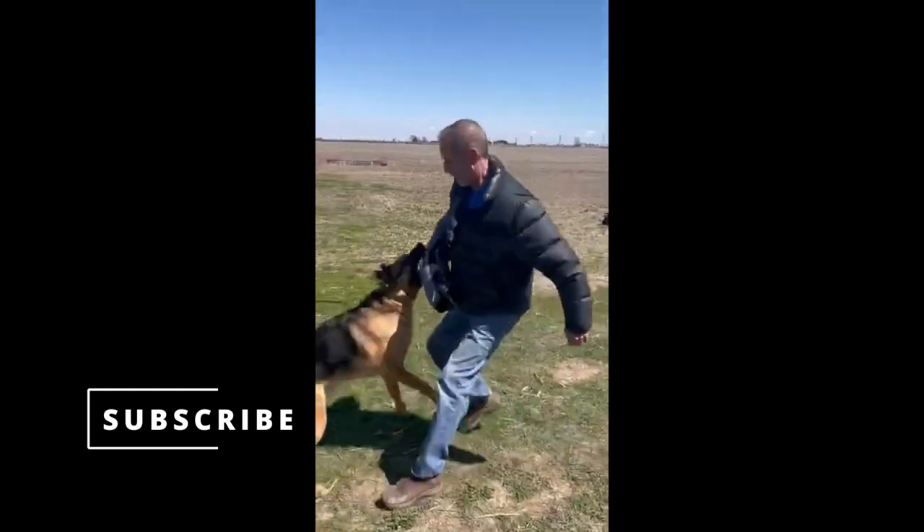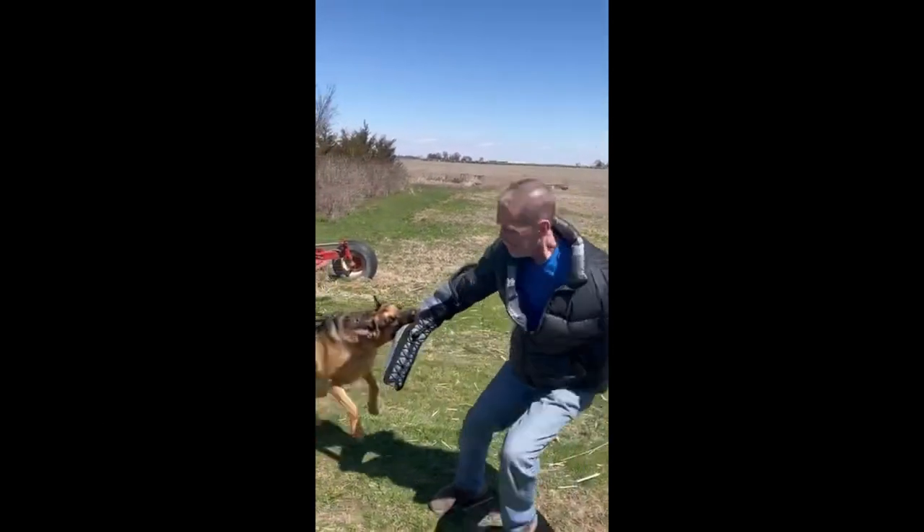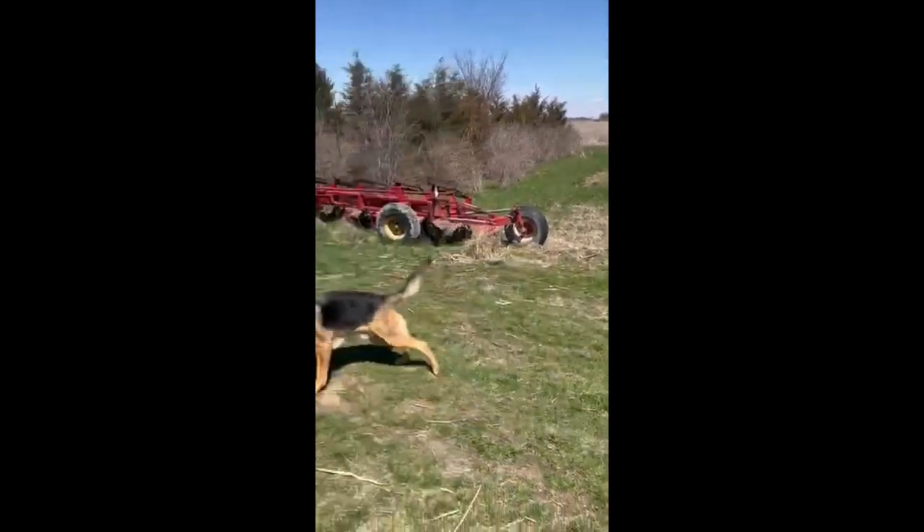Good boy, hang on to that! Hang on to him — oh, that's a good bite! Hang on to that. Good boy, good boy! Oh, good boy — go!